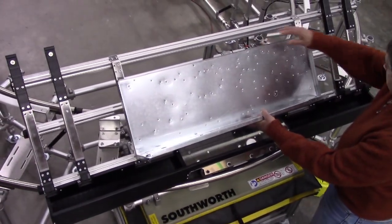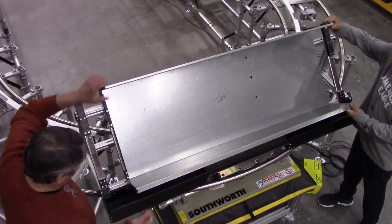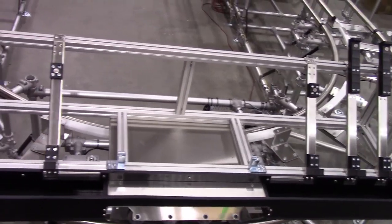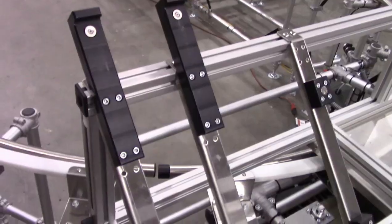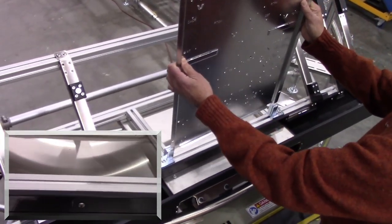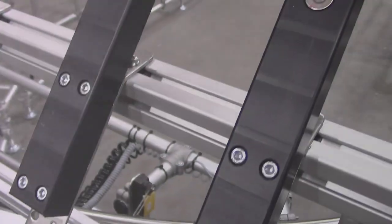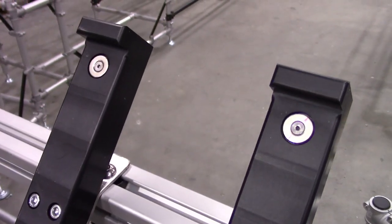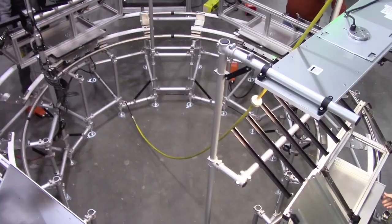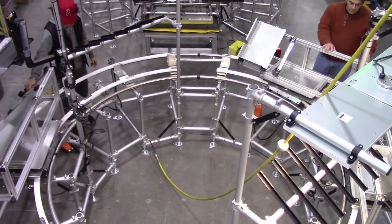Our first task was to design a fixture that could handle the various size products. This was accomplished with a modular frame that was mounted to a Fleximate cart with a rotating top. The frame incorporated multiple details that accommodated the various sizes, and magnets were utilized for a simple hold down. The rotating top allowed for two-axis assembly and efficiency.